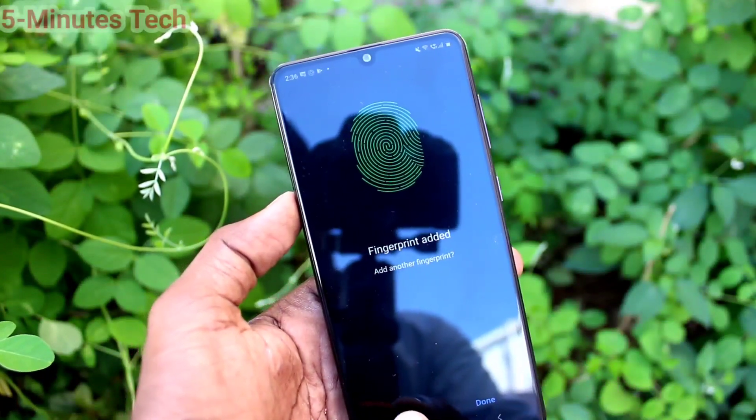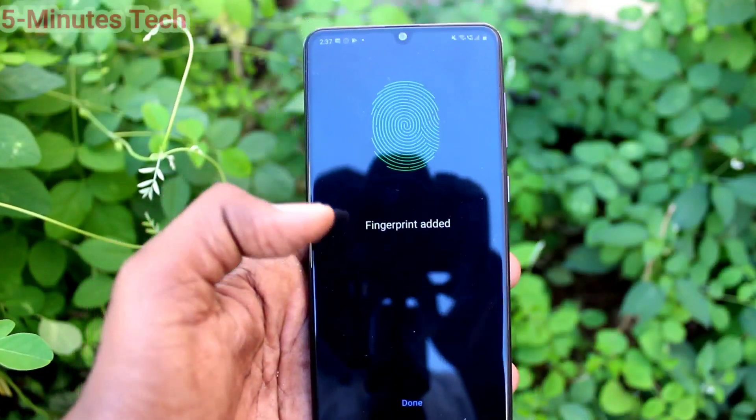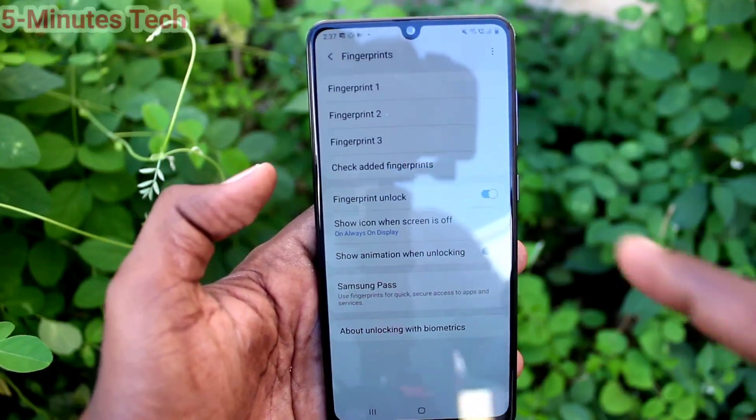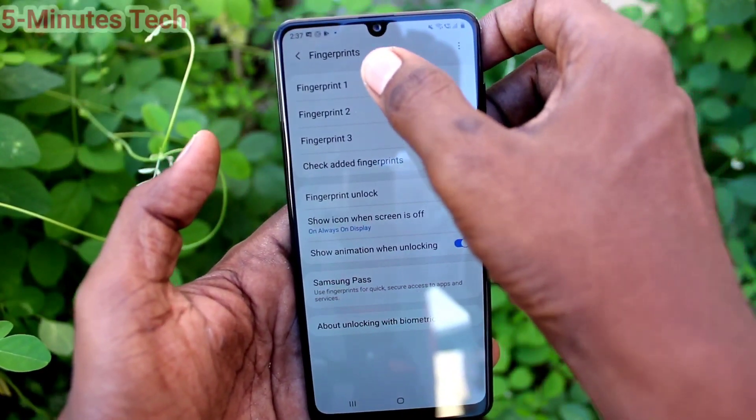If you want to add more fingerprints, click on Add again and use another finger this time. In this way, you can easily add up to three fingers. I have added three fingers — the maximum is three.